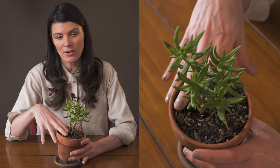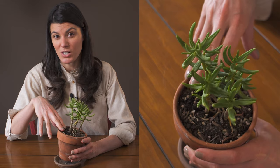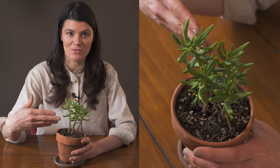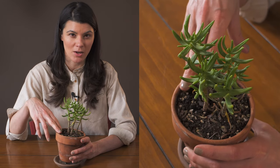I water this one relatively frequently. If I keep it in my southwest facing window I water it pretty much twice a week, but if I move it away from the southwest facing window by a foot or even two feet, I water it about once a week.